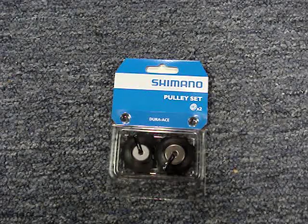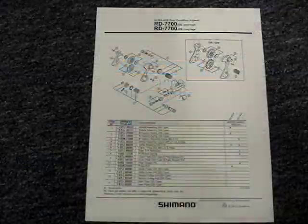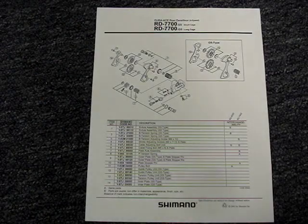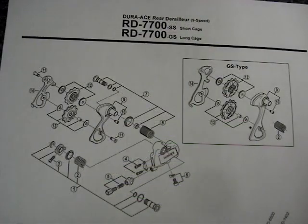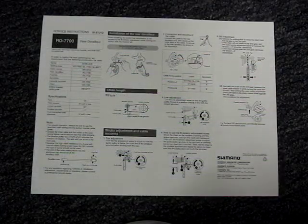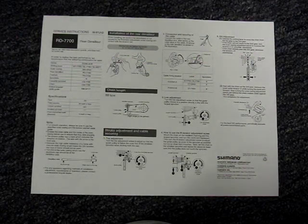Half the battle is getting the correct parts. I've downloaded a couple PDFs from Shimano's website. It can be helpful if you get confused about how things were taken apart, and it's helpful for part numbers and interchangeability. The service instructions are also usually available and are a big help if you're trying to teach yourself how to do your own repairs.